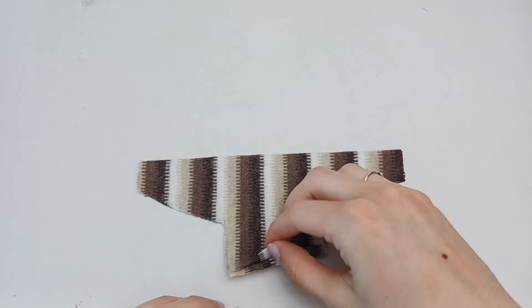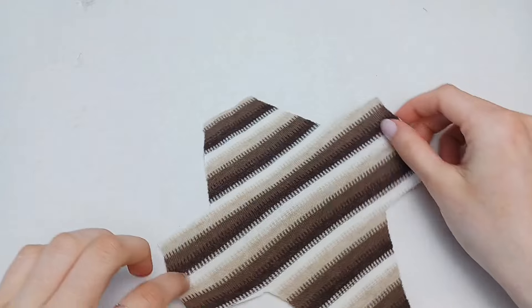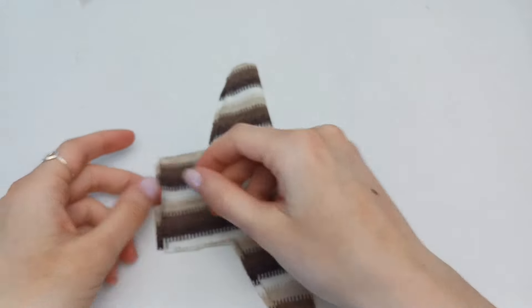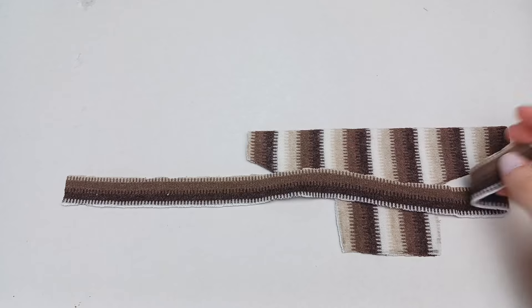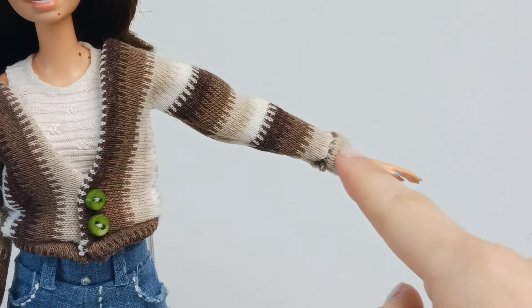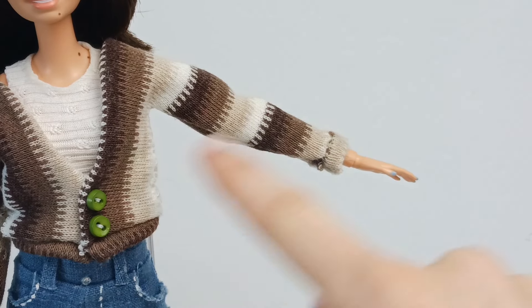So here is my piece. When it's all cut out, it's going to look like this. And then I also cut out a long strip of the same fabric. We'll need that strip to make these nice edges that we have here on the sweater.